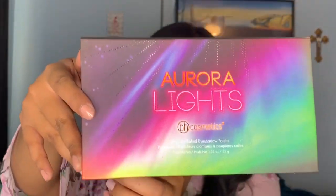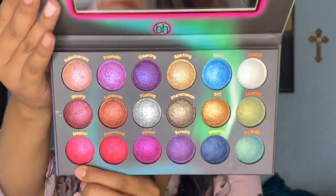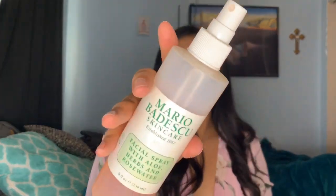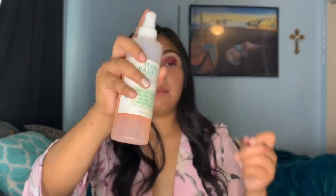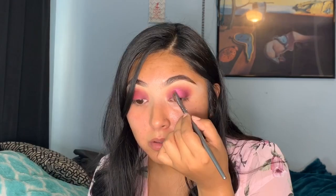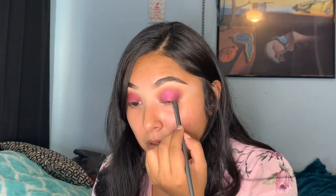For the shimmer I'm taking the Aurora Lights palette from BH Cosmetics and taking the shade Magical. I'm going to spray the Mario Badescu spray on my flat brush and then apply this in the middle of my eyelid. I just keep repeating this until I feel like I have enough pigment, then going back and blending out the edges.